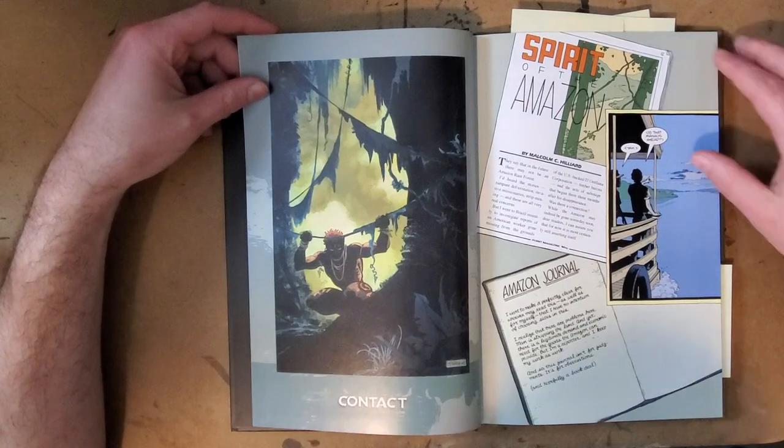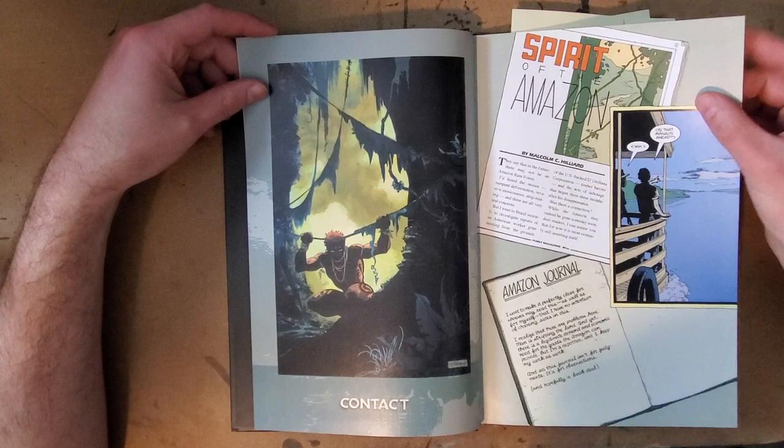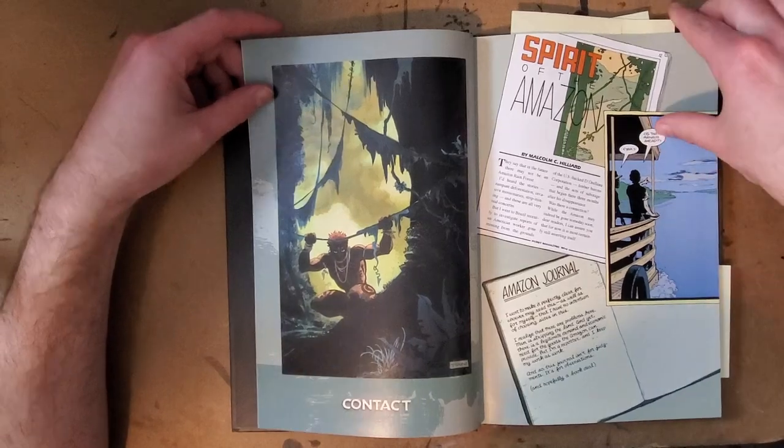It's a really well-produced book, nice glossy paper. I think it maybe could have been printed on matte, but Dark Horse is always going to go with the glossy paper. But it's nice paper, really good colors. It's obviously been recolored.